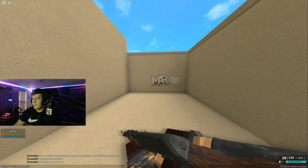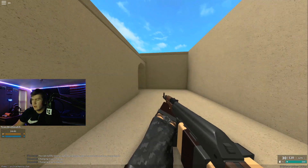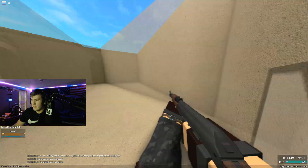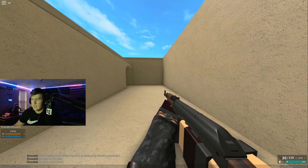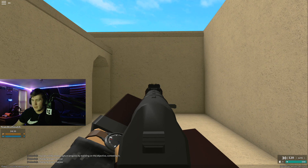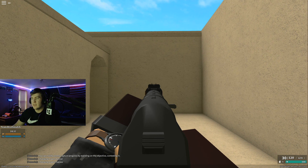We are in Bazaar right now. I'm just gonna do a grouping from this wall to the other one and see how much spread we get. I'm gonna aim center mass and just let the recoil do its thing - I'm not gonna try to fix it. This is the stock AKM with no attachments.